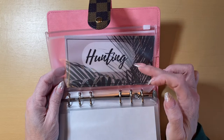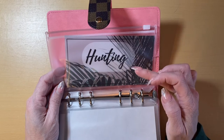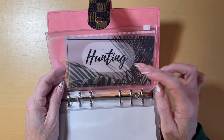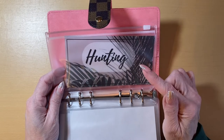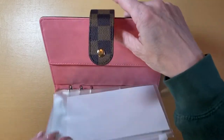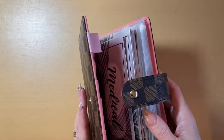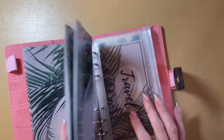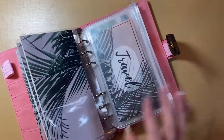We usually try to have at least $1,000 to $1,200 for hunting season, so we will start aggressively stuffing this envelope in next week's stuffing. That is my new binder — this is my short-term sinking funds. I absolutely love it.